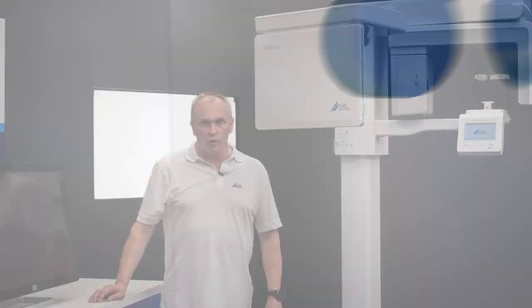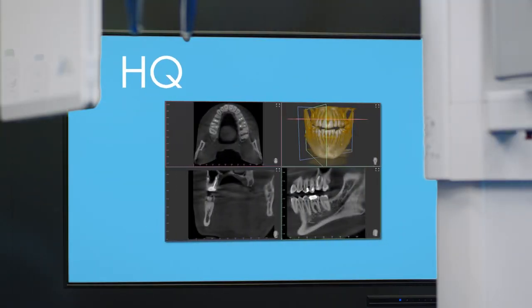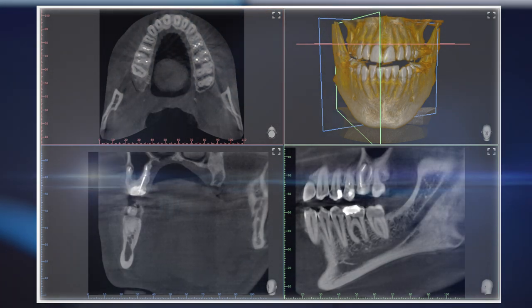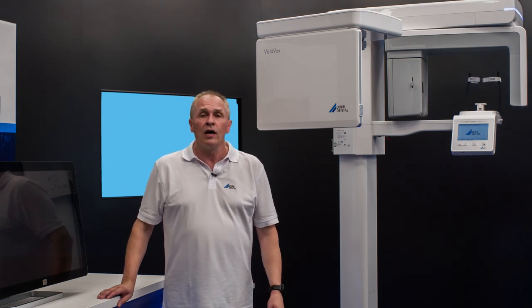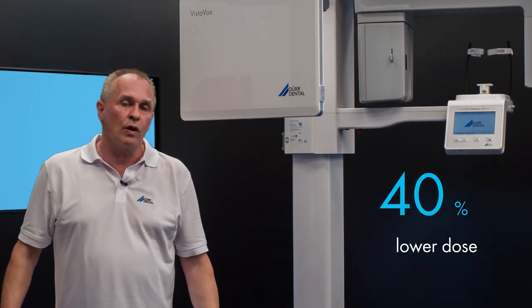VistaVox S features two imaging qualities: SQ, which stands for standard quality and corresponds to a low dose mode, and HQ for high quality. In HQ mode, the unit gets everything it can out of the system to maximize image quality and allow even the finest structures to be presented in the best possible way for diagnostic purposes. This is also the default setting for CBCT images. SQ mode is designed to display core structures for special CBCT images and goes hand in hand with a significantly reduced dosage, saving around 40% of the dosage in comparison to HQ X-ray images.